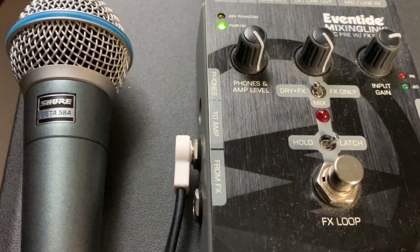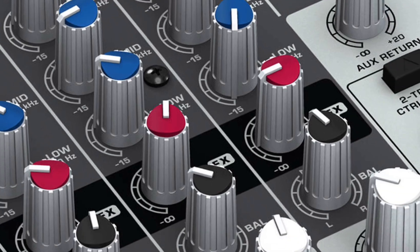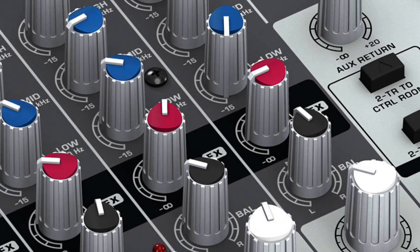I really wanted to have some reverb on my voice, but the Focusrite doesn't have onboard effects, so I just added a reverb guitar pedal to my vocal channel using the Eventide Mixing Link, which I already owned. You could just purchase a vocal effects pedal to simplify this if you want. However, before you do, check your mixer — most live mixers have basic effects built in, so you can add a bit of light reverb to your voice.